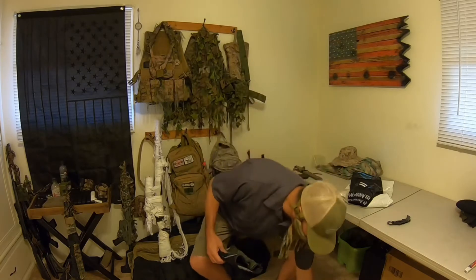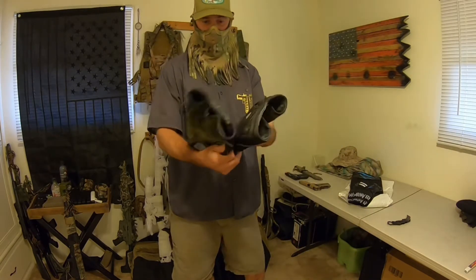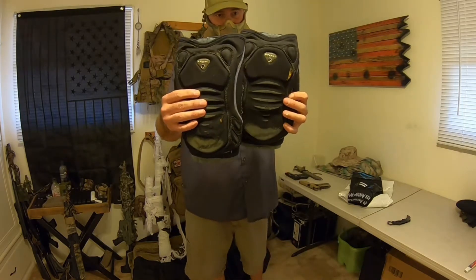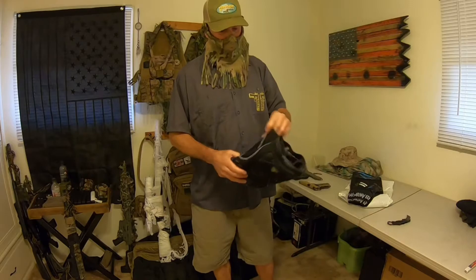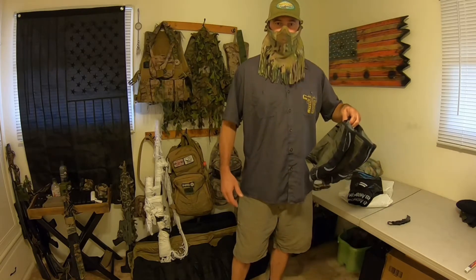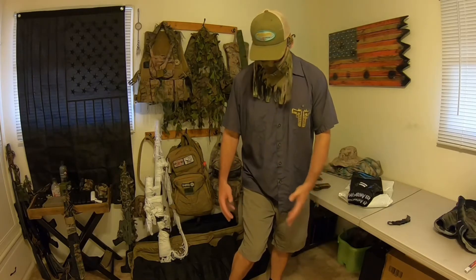I came from a paintball background and this is a piece of equipment I finally replaced. Here are my old knee pads — they're old Dye paintball knee pads. I've had these things for at least 20 years; they're older than a lot of the people I play airsoft with. I definitely got my money's worth, but the elasticity is totally gone. They were a little big to begin with and I've been using grip tape ever since just to help keep them secure and in place on my knee.